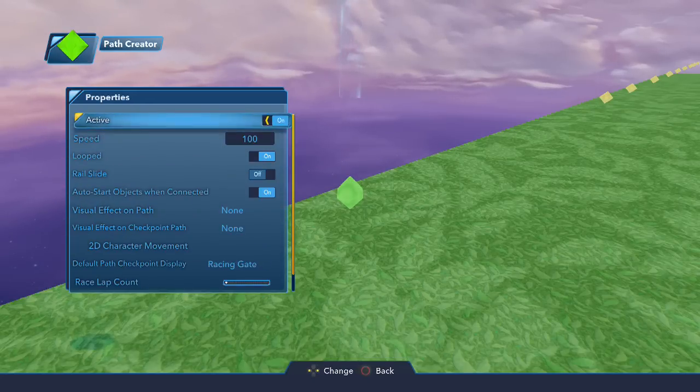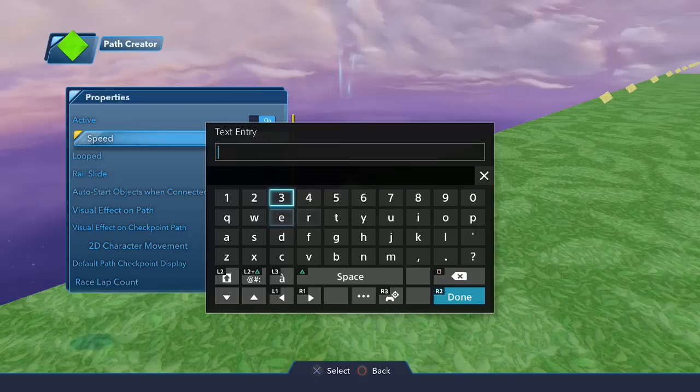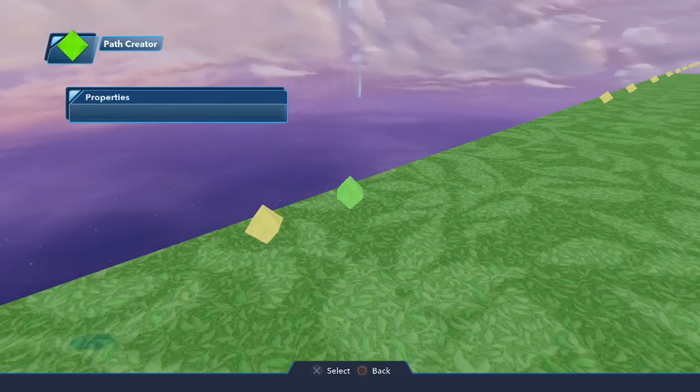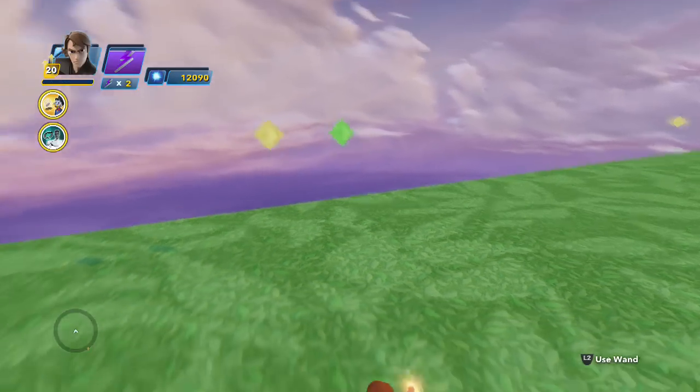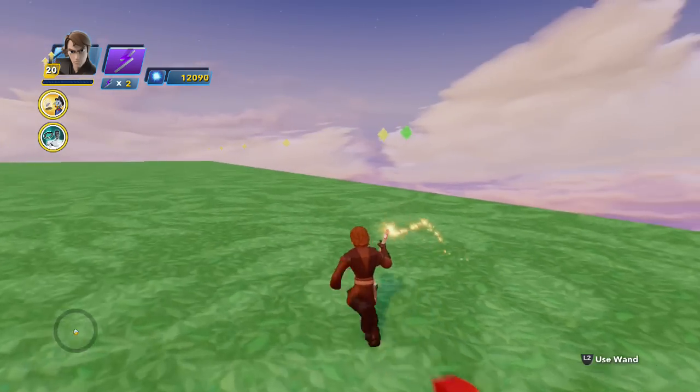Put it on looped so it actually loops and you should be good to go from there. That's really all you need to do for this part of the properties. For me I'm gonna up this number, but that's not a requirement — I'm just doing that for fun. There we go, that's how it starts.